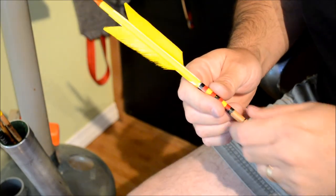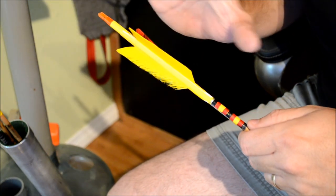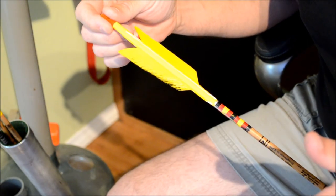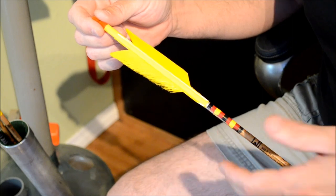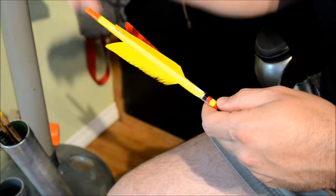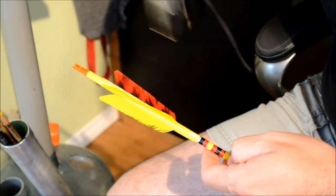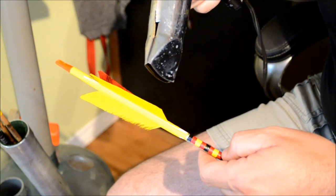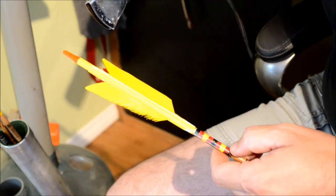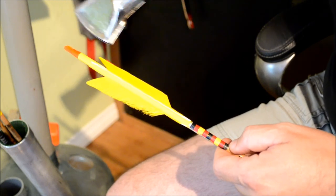A little production hiccup there — apparently my camera in video mode only records for a limited length of time, so you missed the first arrow wrap removal. We're going to do another one. This one's a little bit ragged and I'm ready to throw some new fletchings on it. Back to my heat gun — I'm going to want to heat this up really good, and once I get it heated up, this arrow wrap is going to come off like it just wanted to get out of town.